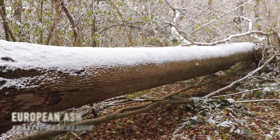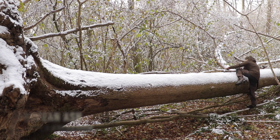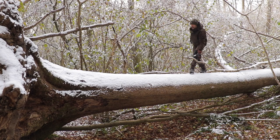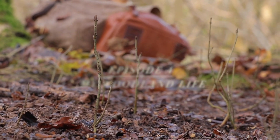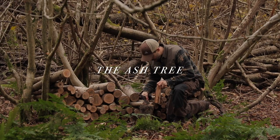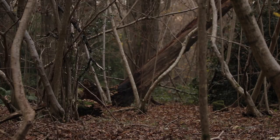Fraxinus excelsior, the ash tree. It grows in the temperate and subtropical regions of the northern hemisphere. Here in Britain, ash is the third most common broadleaf tree, with oak and birch being the only ones more common. One of the most impressive things about the common ash tree is its ability to self-propagate — it is the largest single contributor to natural regeneration in the broadleaf woodlands of Britain.